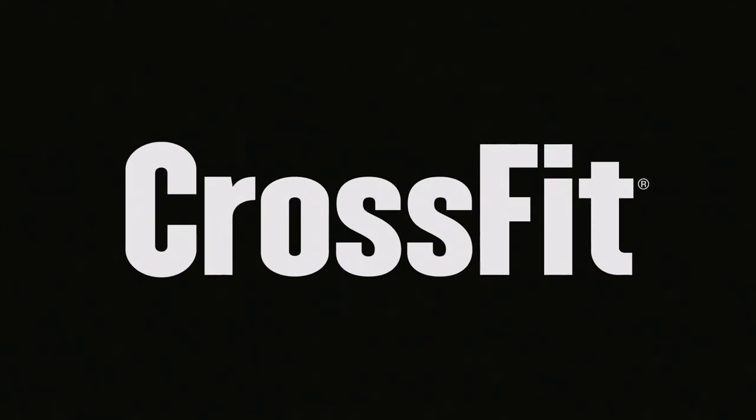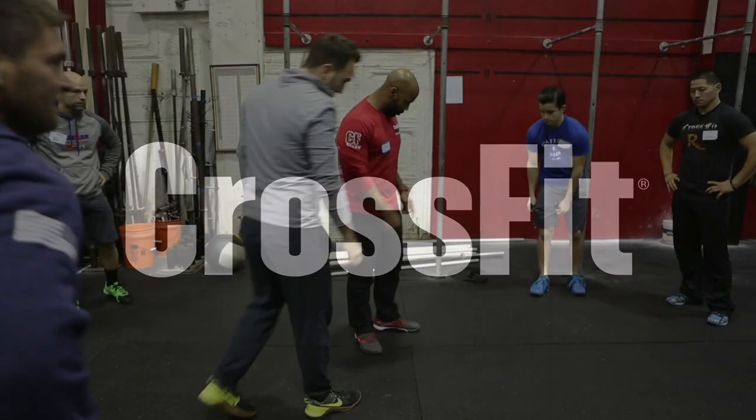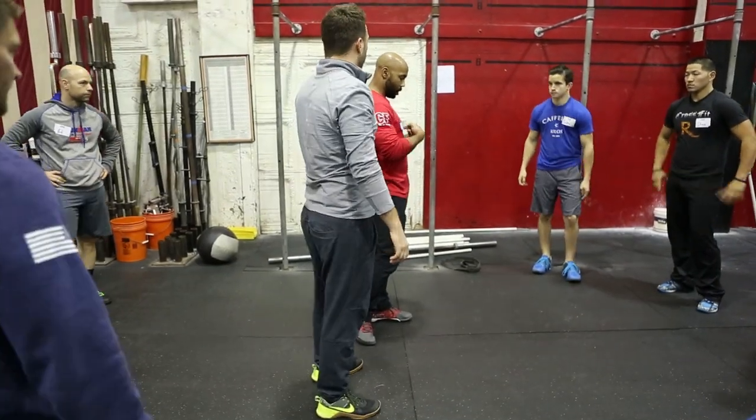Matt, I'm going to use you, brother. You good with that? Come on, my man. We're going to put you right here and you're going to face me. Okay?